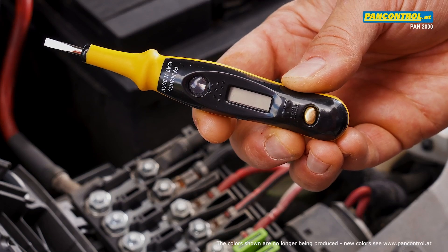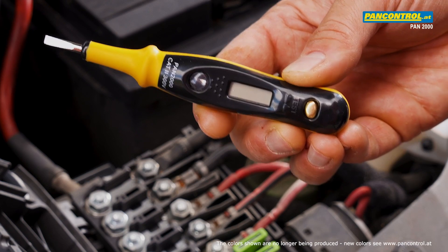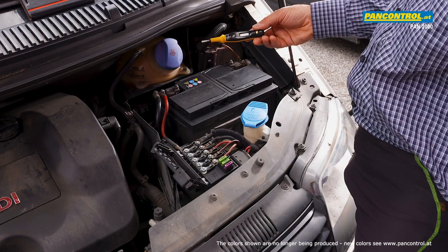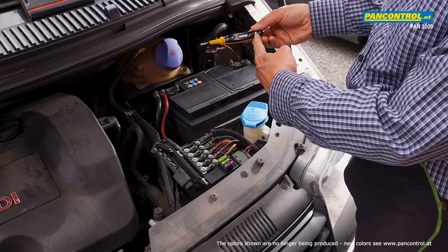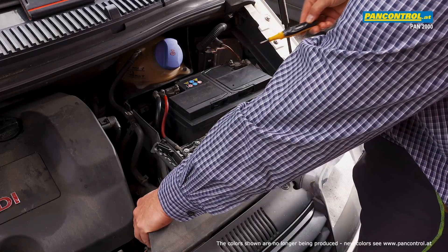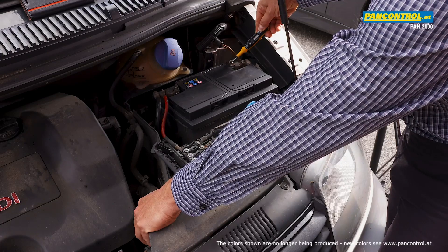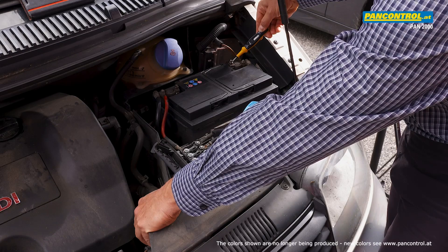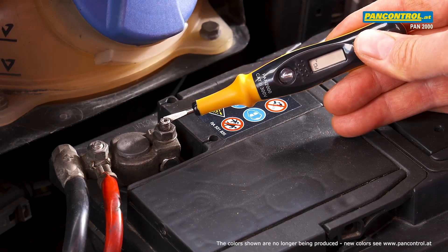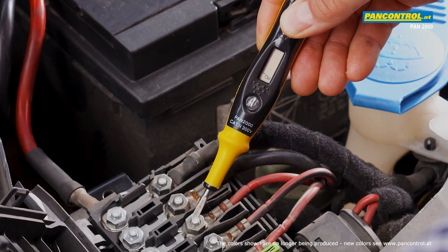The universal voltage tester PAN 2000 is suitable not only for 230 volt AC circuits but also for low voltage DC circuits such as a 12 volt circuit of a car. For DC voltage test, one finger presses the contact plate at the end of the tester and the other hand touches the electrical ground. The tip of the tester touches a conductor which possibly has voltage to ground. At the minus pole of the battery the display remains dark because the minus pole is connected to the ground. At the plus pole of the battery, the 12 volt symbol in the display lights up. Like this, 12 volt DC can be detected also at any other contact points.